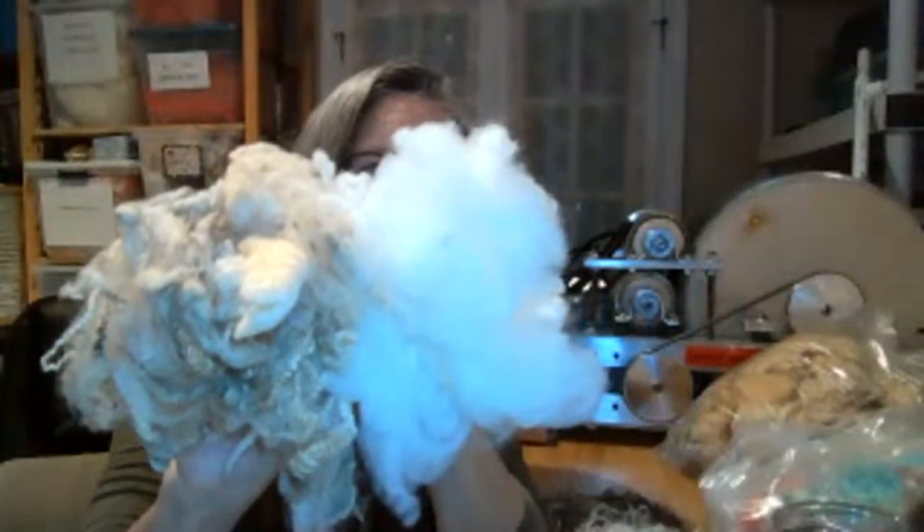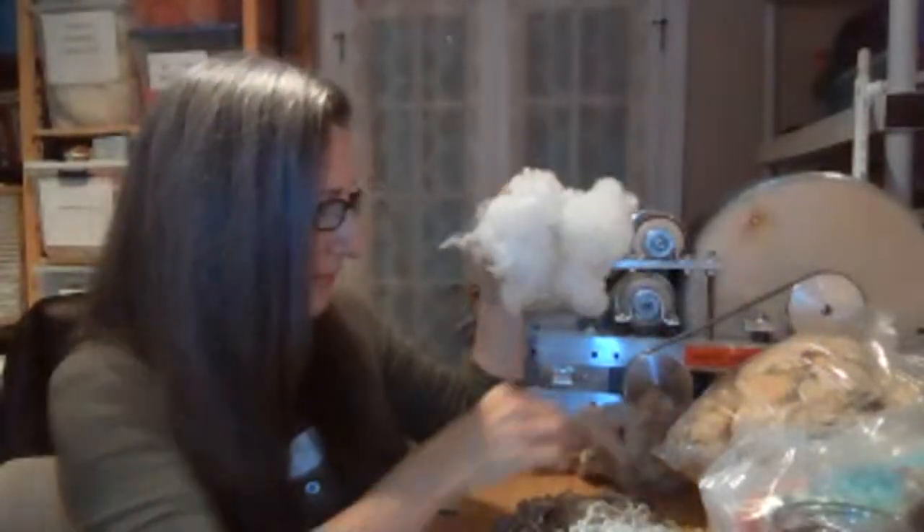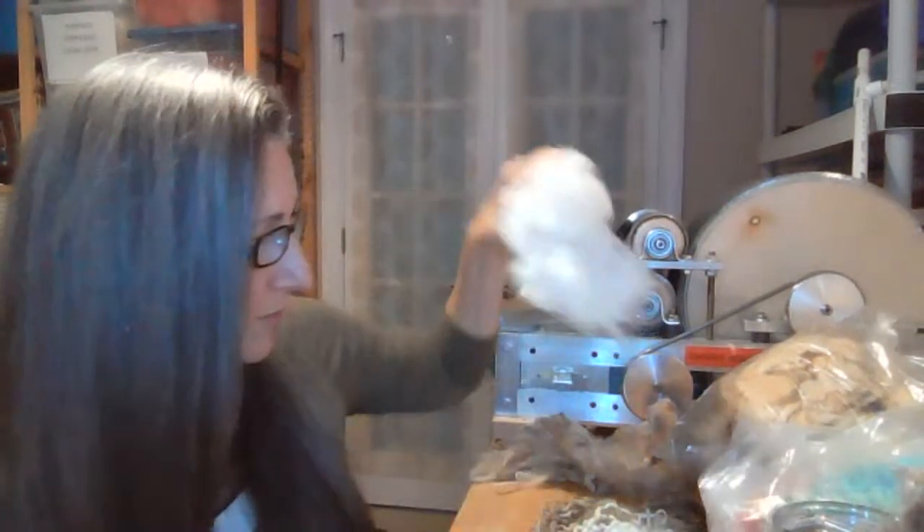Here's some Merino — I just scoured this one regular, plain old in the bowl, and it came up really white. As you know, drum carding really fine fibers is difficult — it sort of tears them up because they're so fine and delicate. So you're really better off combing the Merinos.